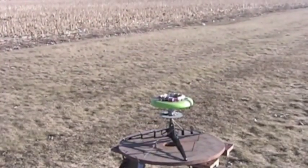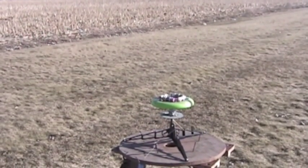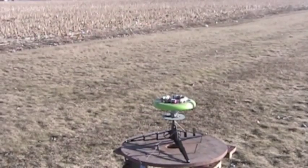There is a light breeze out of the north at around five knots. This is an 8-ounce vehicle with four rockets on top.